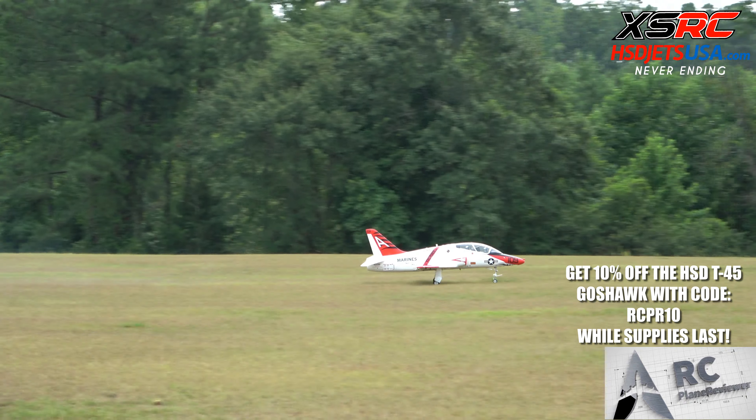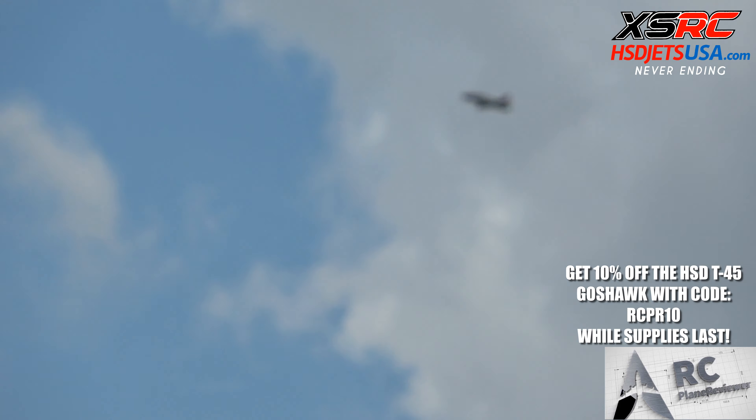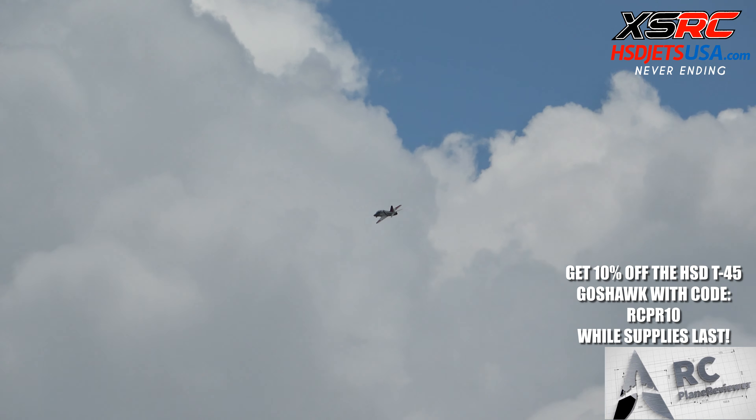It's really cloudy, we've got storms rolling in, and it's about in the high 90s out here. But I want to take this thing up and try to get a flight in before the storms roll in on us. Without further ado, let's take it up and try the smoke out.